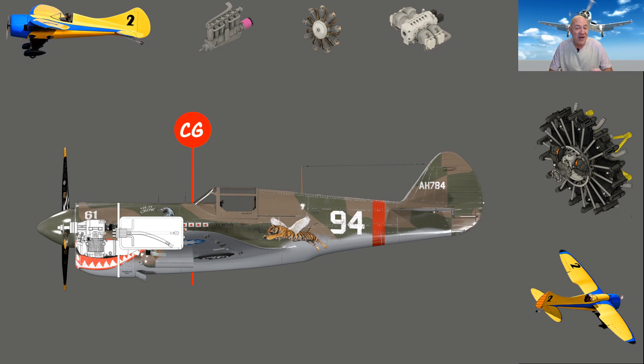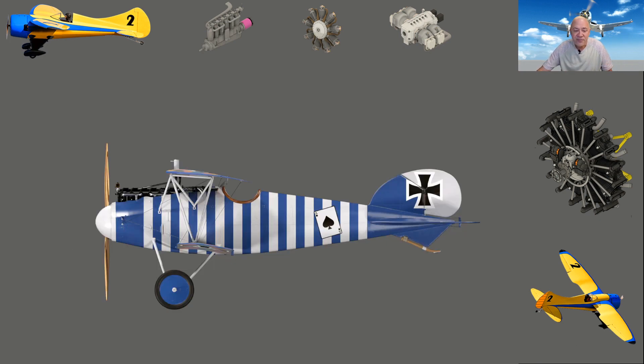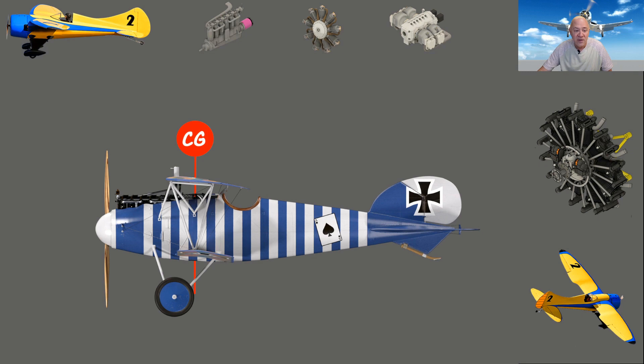I fly all my aircraft with the CG as far aft as I can get it and still recover from a stall. The plane flies so much better. Take an albatross — look at where the CG is and look how long that tail is. The longer the tail, the more moment there is and actually the more stable the aircraft is.